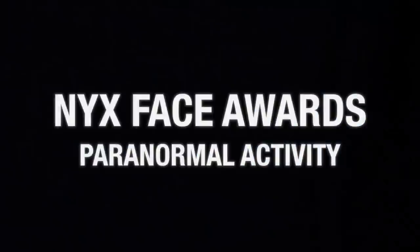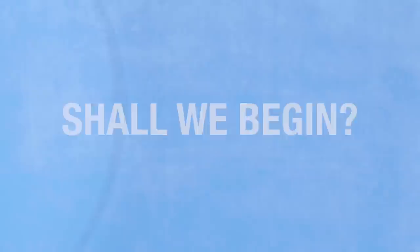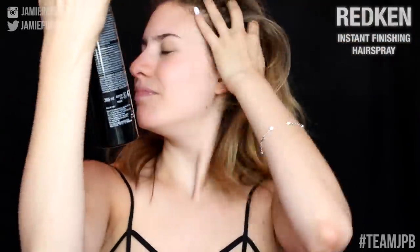Hey guys, welcome to the second challenge for the NYX Face Awards — Paranormal Activity. Let's get into it! Today I'm going to be going through the steps on how to create a face-stealing ghost. First things first, I'm slicking back my hair using my Retkin finishing hairspray, using a brush to slick everything back and then putting my hair up in a high bun, finishing it off with some more hairspray.